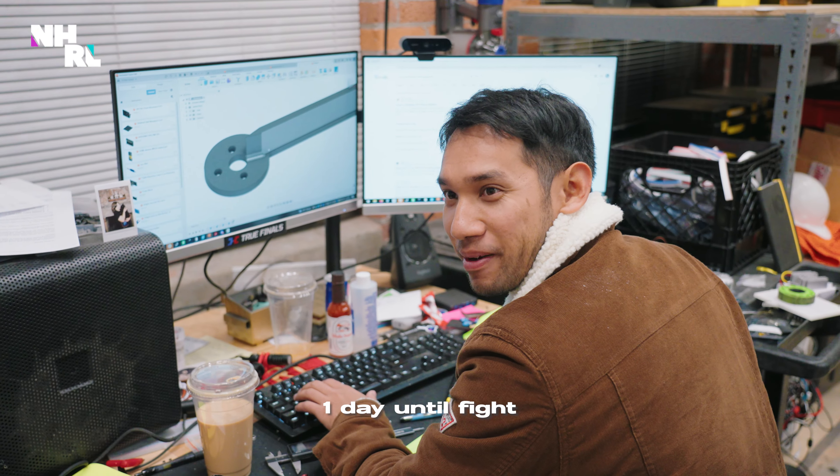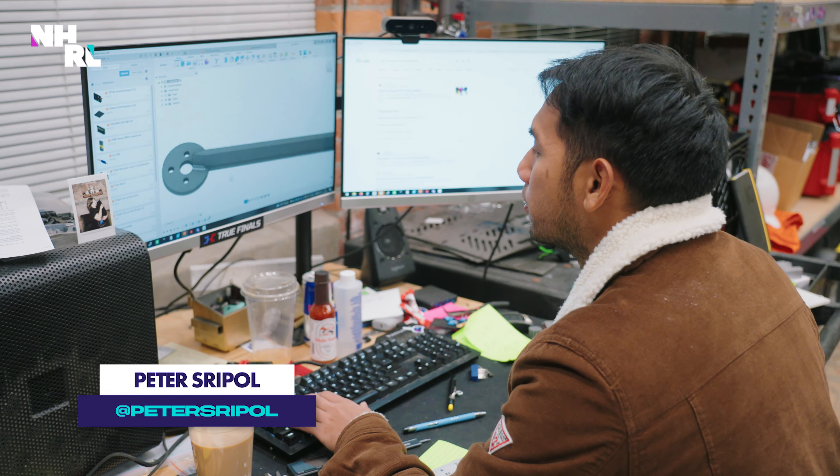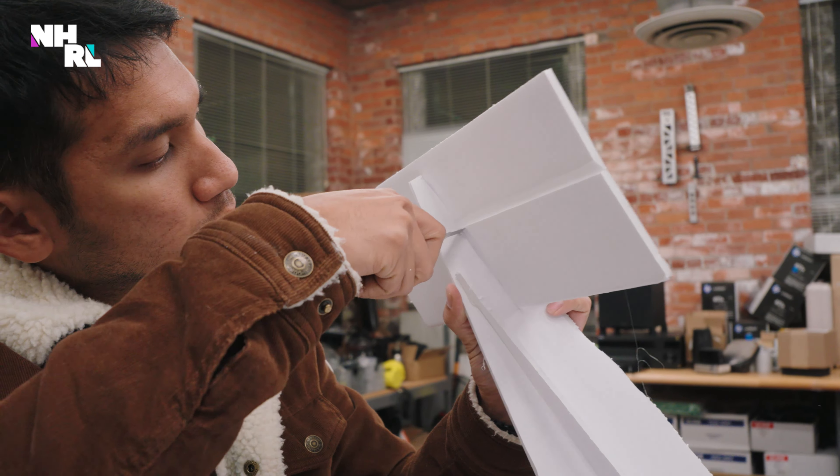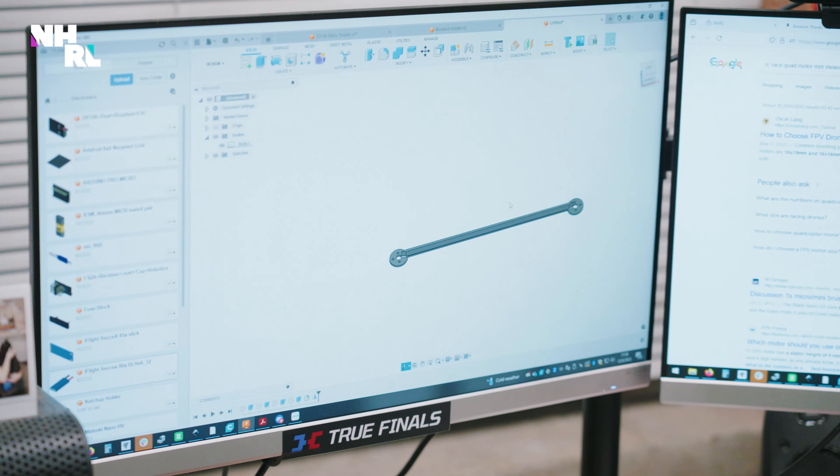We're building an airplane to fly in the box because no one's done that before. I'm making the motor mounts right now so this will go onto the plane so I can hopefully fly it in the box. Hopefully it flies around for at least a little bit before it gets destroyed by the shrapnel from all the other vehicles running around inside the box. This is going to be the motor mount for the airplane.